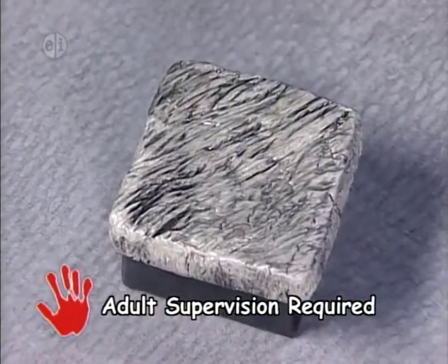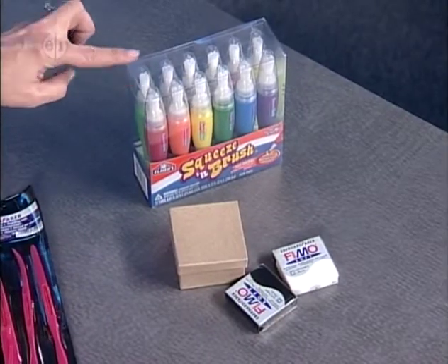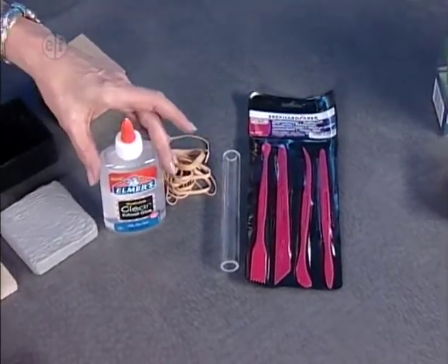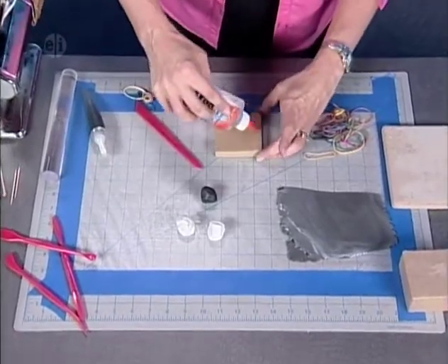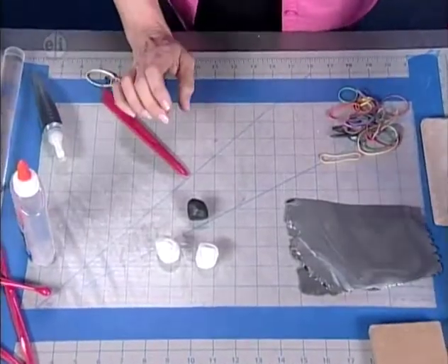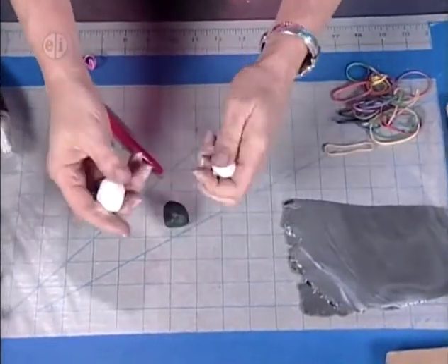Our first herbivore is the elephant — a very large animal that eats only plants — and we're making a great box simulating elephant hide using clay. Our supplies are black and white oven-baked clay, a paper mache box, black paint, clay tools, a roller, rubber bands, and some clear glue. First, protect your work surface with wax paper so the clay doesn't touch any food items later. Take the paper mache box and put a layer of clear glue on top and let that dry so it has a little more tacky or rubbery appearance.